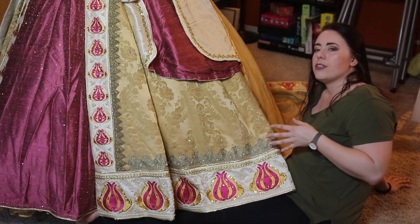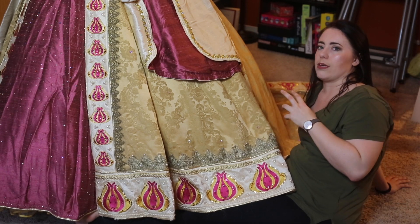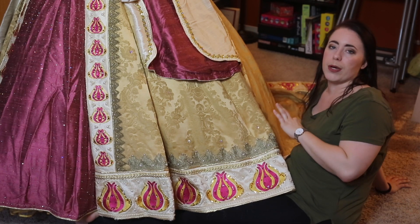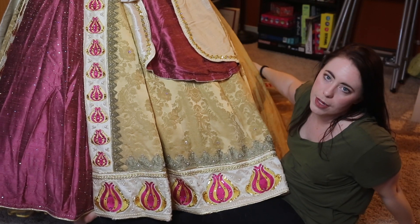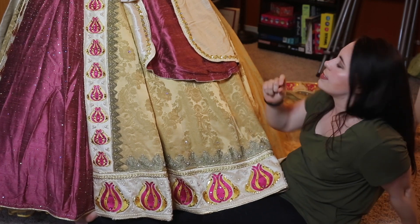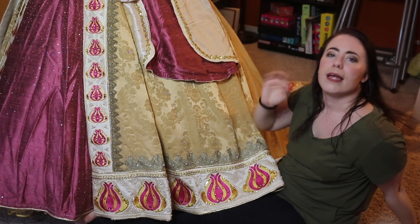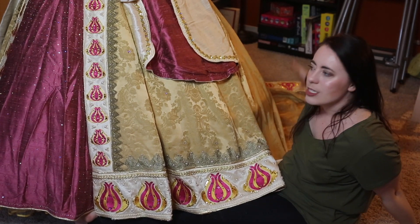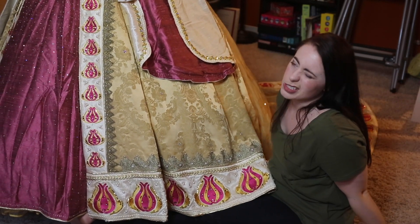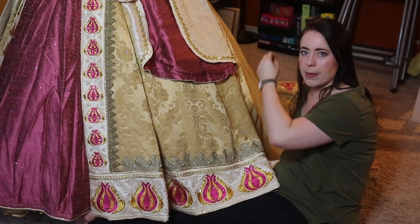Throughout the convention I can't have the train completely dragging the ground, so I made a five-point over-bustle on the back of this dress to hold the train with some clear acrylic buttons. I have little loops that go onto the bustle to keep the back part of the dress up. It does push the dress forward when I wear it, which is a bit of a downside, but it really helps not completely trash the dress at a convention.